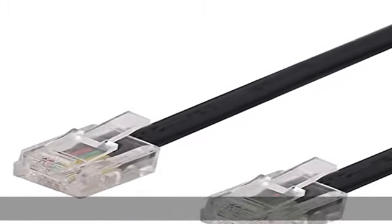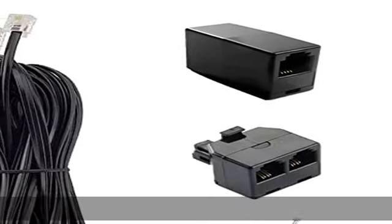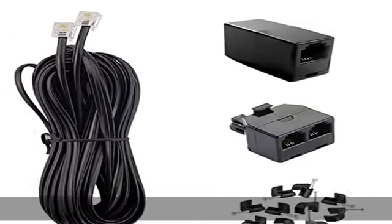Package contents: 1x telephone cable, 1x phone splitter, 1x phone coupler, 10x cable clips. Check the description to get this product today at the best price.